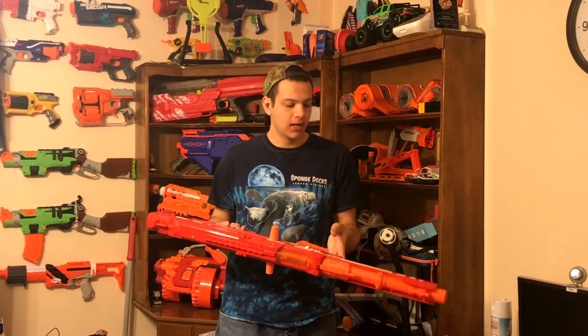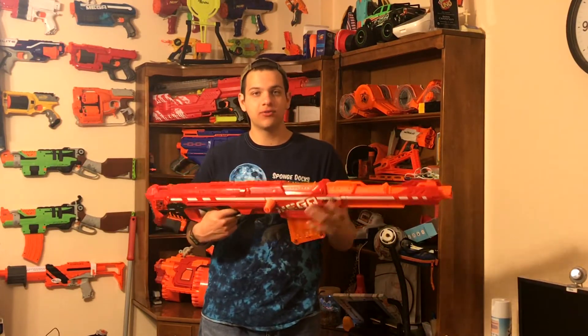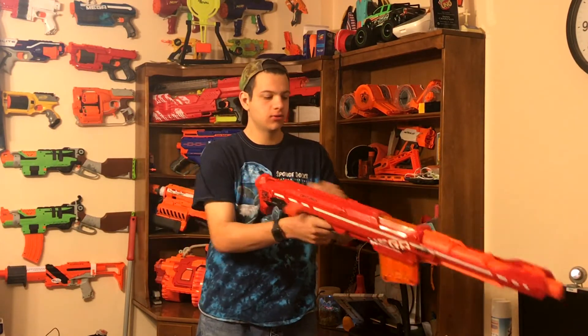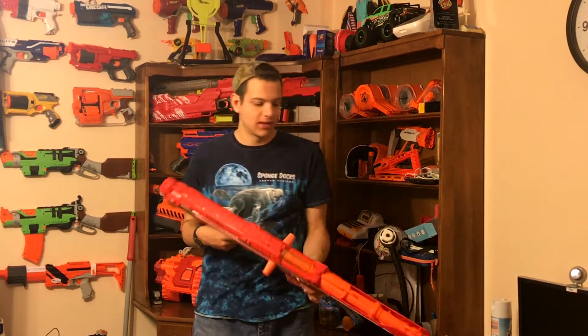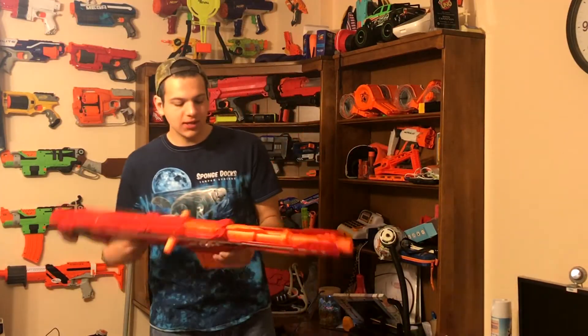I just recently got my hands on one, so I thought I'd do a little review on it. To fire it, you just pull back on this priming handle until you hear it click — just like that — then push it forward and you can go boom.